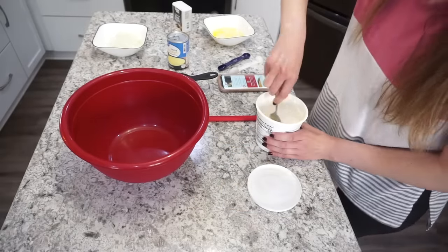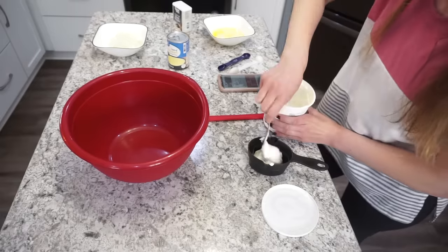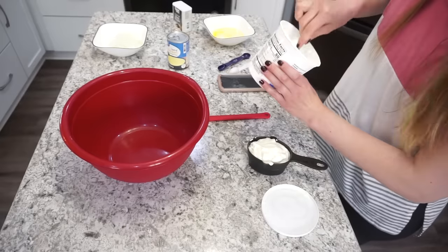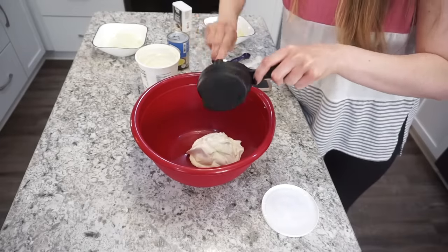This casserole is incredibly easy to put together, which is why it's one of my favorites to make. I especially love doing this for parties because you can actually prep it ahead of time. Here I'm adding in one cup of sour cream, and then you're also going to be adding in a can of cream of chicken soup.